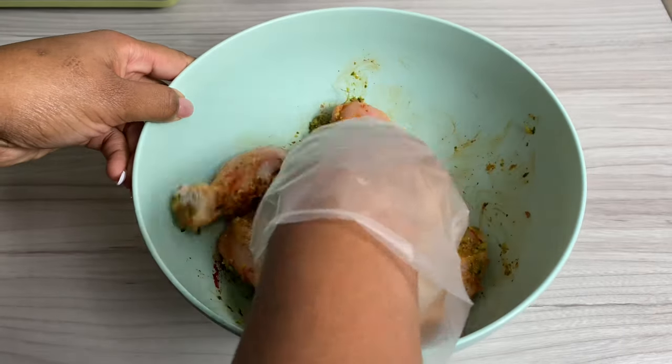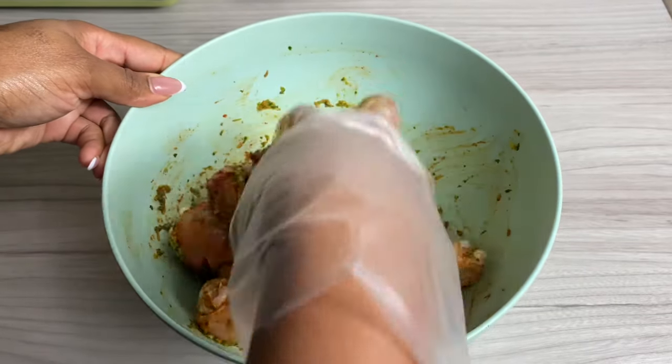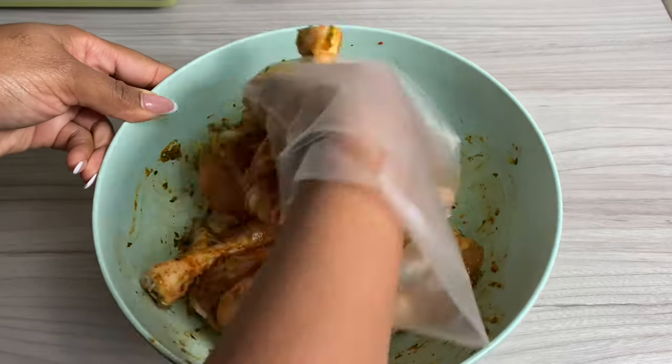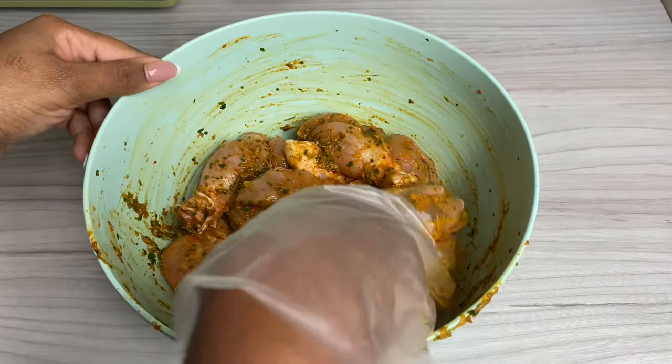Once this is fully mixed in, I decided to let it marinate for about 10 minutes. I was short on time so I didn't let it marinate for too long — however, the longer you leave it, the better the flavor. I went ahead and preheated my oven to 180 degrees Celsius and we're going to be baking this for about 40 to 45 minutes.